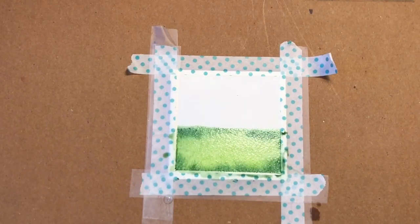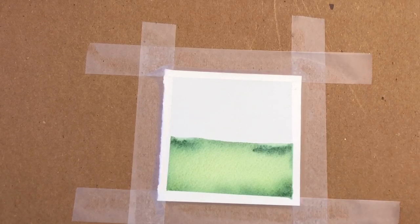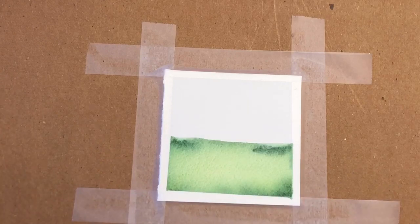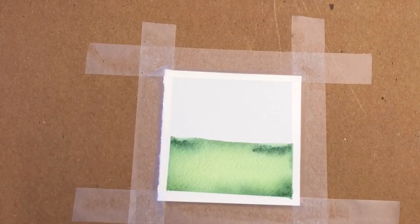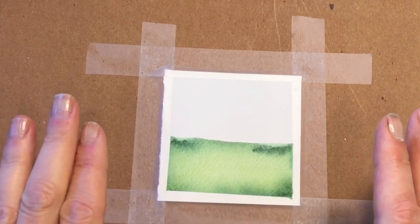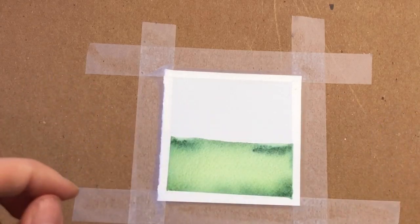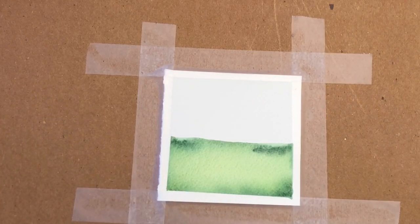I blow dry it and come back to it. Okay, we're back. I removed the washi tape because it was just coming up as I was blow drying. So I have scotch magic tape down. Other people like to use blue tape — do whatever works for you. I've been using this tape forever. What I do is I take off the piece of tape, put it on my pants or shirt just to put some fibers on there so it's not so sticky, and then tape it down so it doesn't rip the paper.